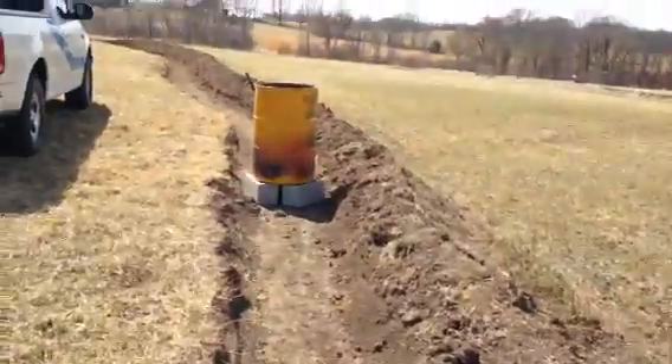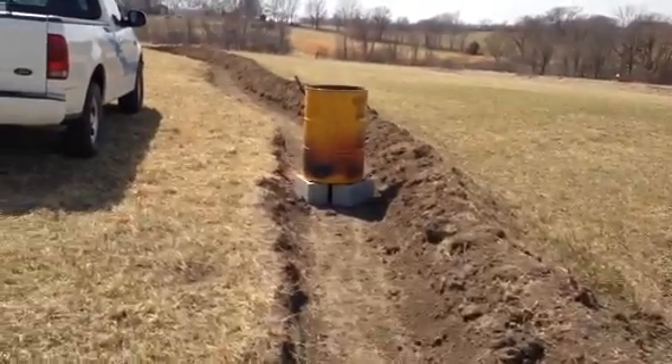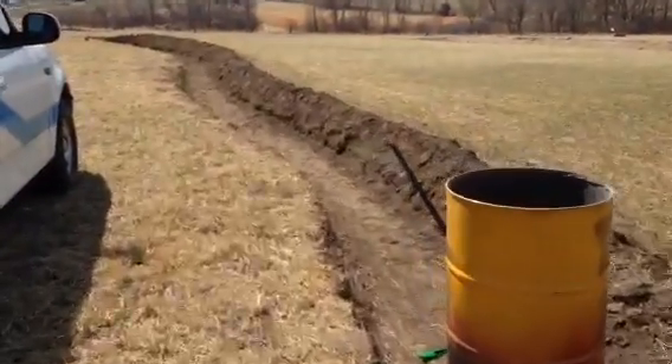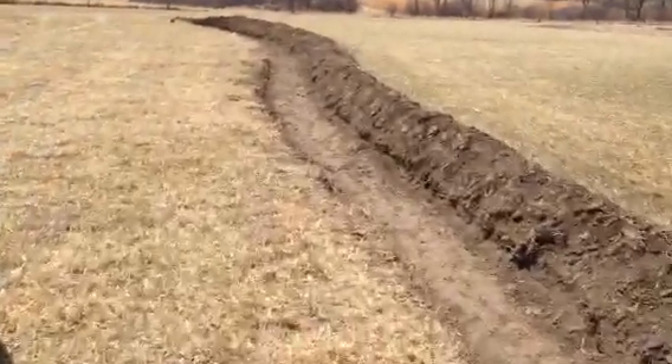I've got to build up this dam a little more — it's not very high. So that's on contour. You can see it's kind of snaking its way across. I'll stand up on the uphill side.